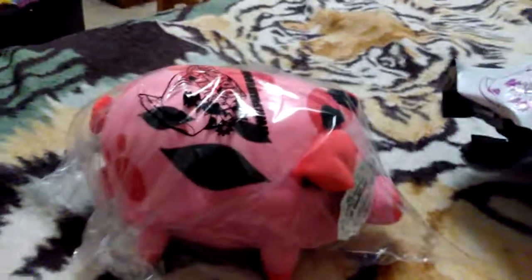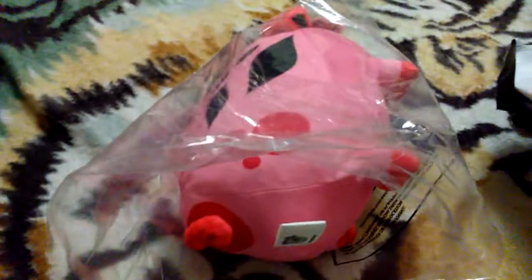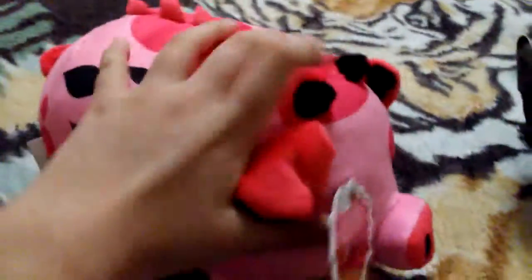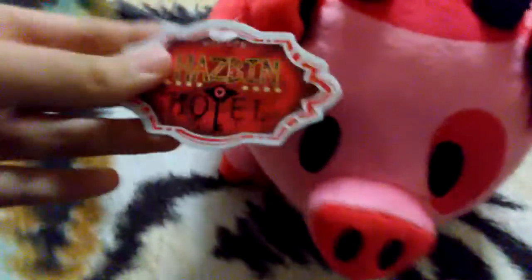We've got a little plush! Let's open it. Okay, it's all opened up, let's just take them out. Come on buddy, it's time to come out of there. There we go — oh, he's so cute!